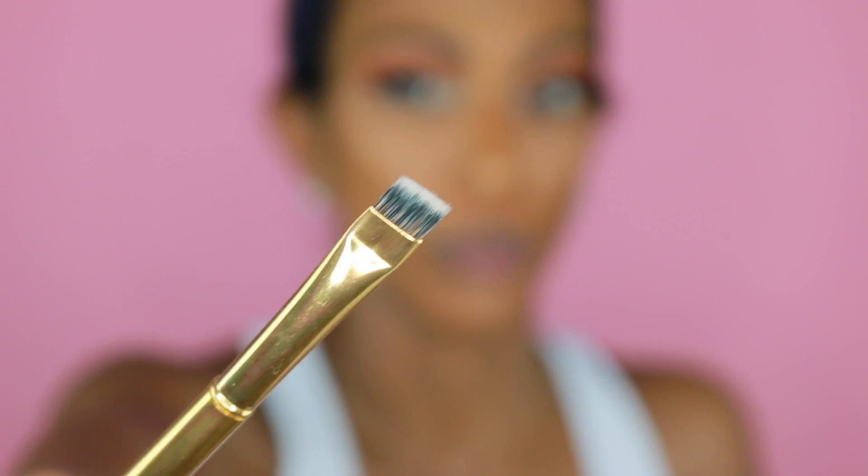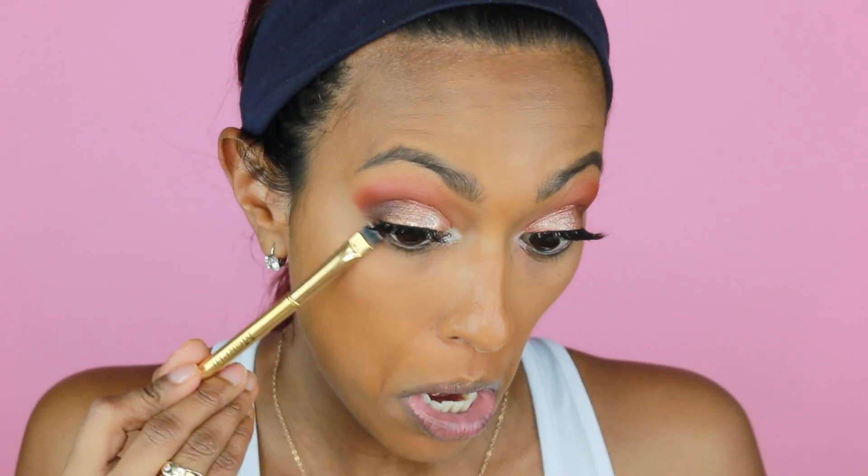With the zero lashes on, we're going to smoke our lower lash line. We're going to go in with this Morphe Y21 — this is a flat shader brush. I'm obsessed with this brush. We're going to go in with Central Park and Hunt. Since Central Park is the darkest shade, we're going to go with that first and just smoke it out right there.